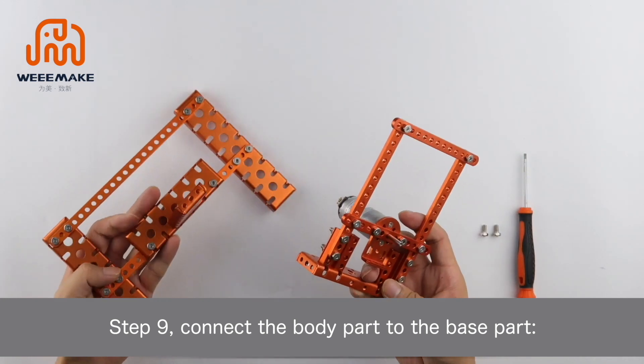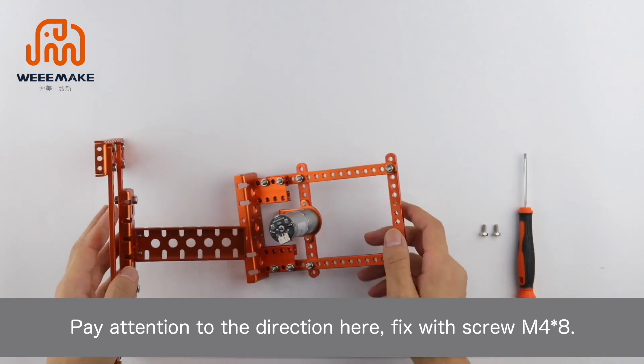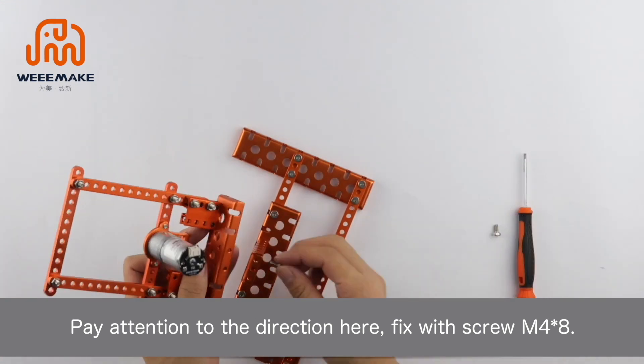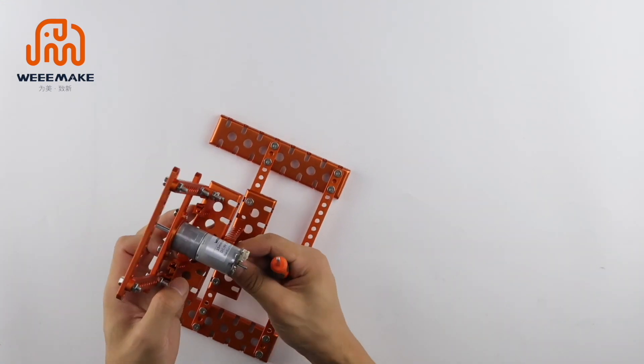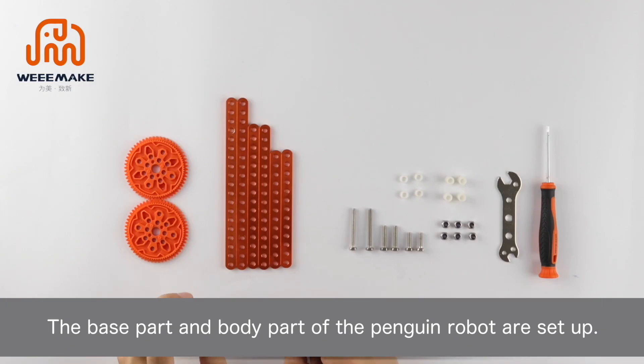Step 9: Connect the body part to the base part. Pay attention to the direction here. Fix with screw M4. The base part and body part of the penguin robot are now set up.